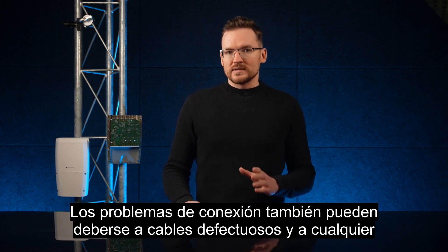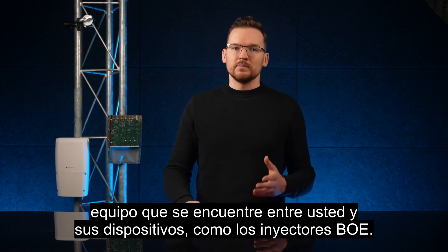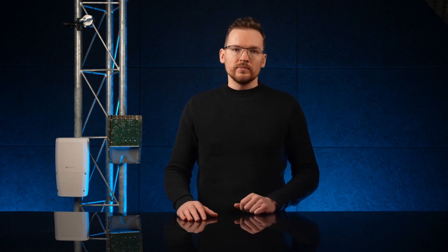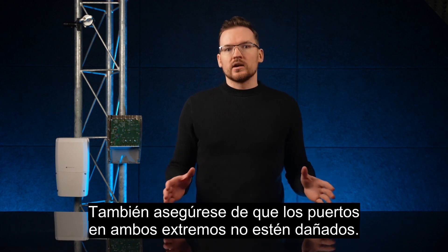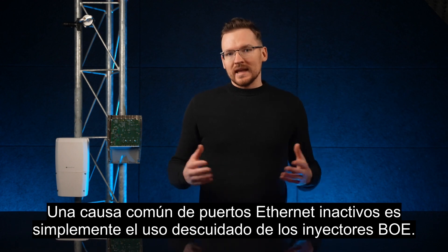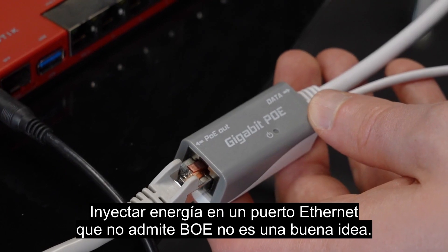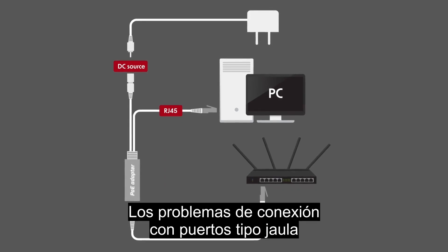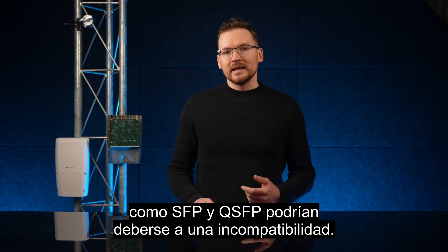Connection issues can also be caused by faulty wires and any equipment in between you and your devices, such as PoE injectors. If the electrical connections are not reliable, you will experience issues with ethernet linking, such as frequent ups and downs. Also make sure the ports at both ends are not damaged. A common cause for dead ethernet ports is simply careless use of PoE injectors — injecting power into an ethernet port that does not support PoE is not a good idea.